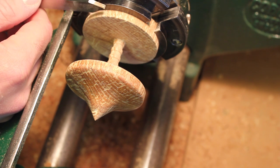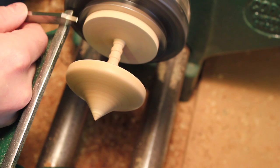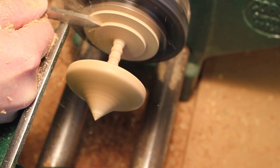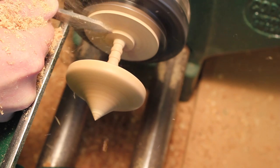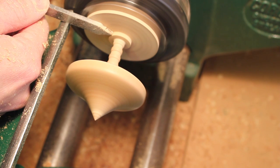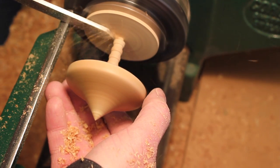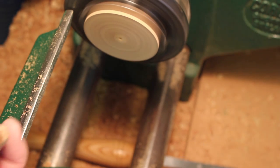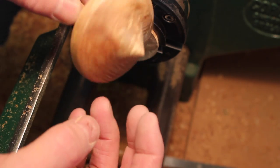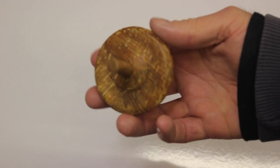What I'm going to do now is very carefully, without trying to hit this metal part of the jaw, go in with this 3mm parting tool and part it off with my hand. Now I have to go one-handed — I need to catch it. There you go, it spins off in your hand. So this is the final spinning top, now waxed, and it's turned out quite well.